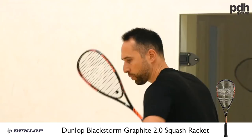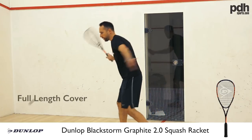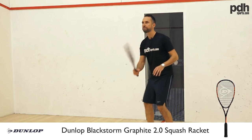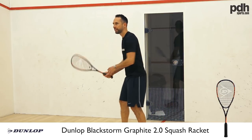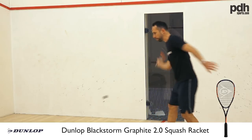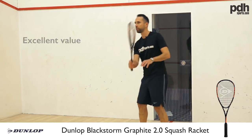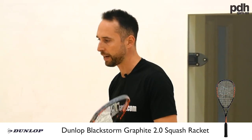We've thrown this one in as a different option to the other two, but these are really great choices for anybody starting the game and wanting a racket they can really progress with. Good players use this racket as well — and that's the beauty of it. You're not breaking the bank, but it's such a quality racket that it's not going to leave you wanting something better straight away.